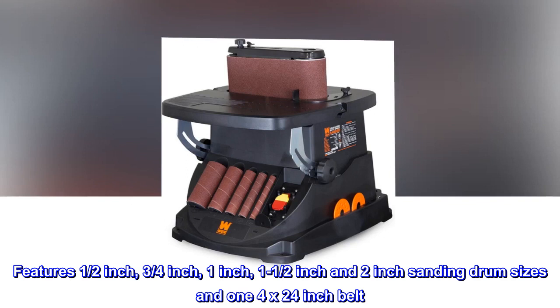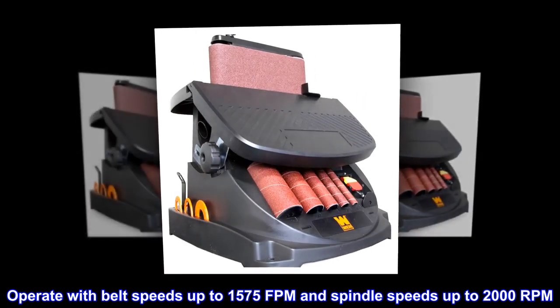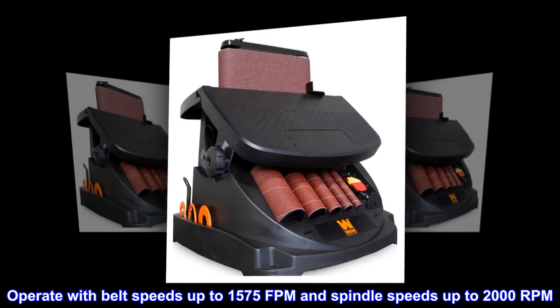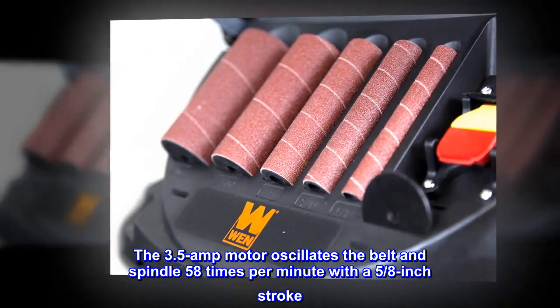Features 1/2-inch, 3/4-inch, 1-inch, 1-1/2-inch, and 2-inch sanding drum sizes and one 4-by-24-inch belt. Operates with belt speeds up to 1575 fpm and spindle speeds up to 2000 rpm. The 3.5-amp motor oscillates the belt and spindle 58 times per minute with a 5/8-inch stroke.